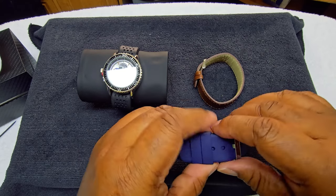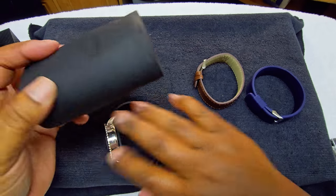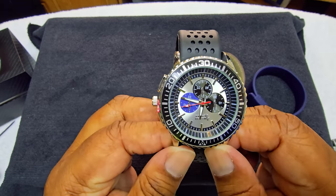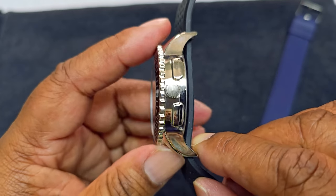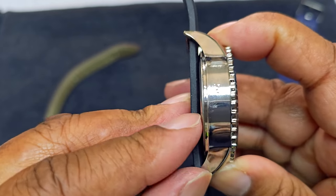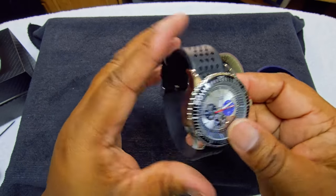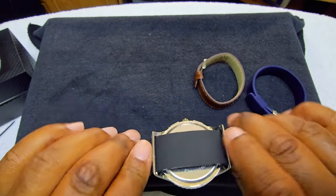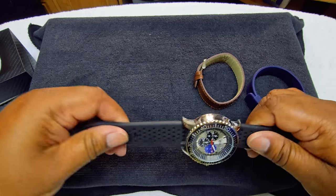That's nice. I have the main unit here — I like this, I'm going to keep this. This is how it looks, guys. See, these are just fake-out buttons — this doesn't turn. I got a little bit of imperfections right here, but compared to some of the other watches I've had, this is kind of a little smaller than other watches I've had.